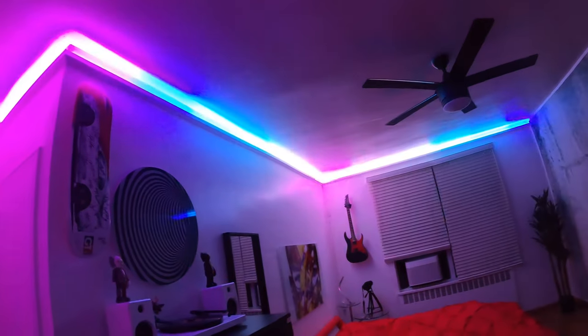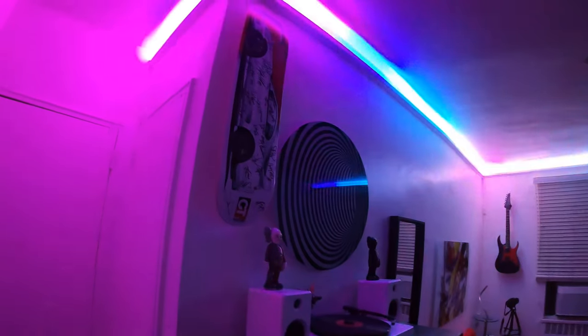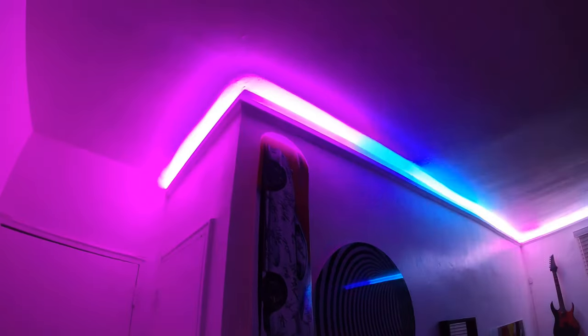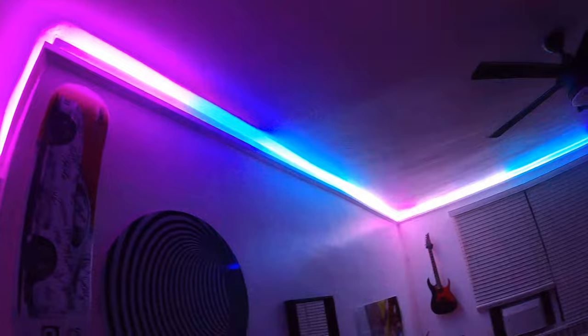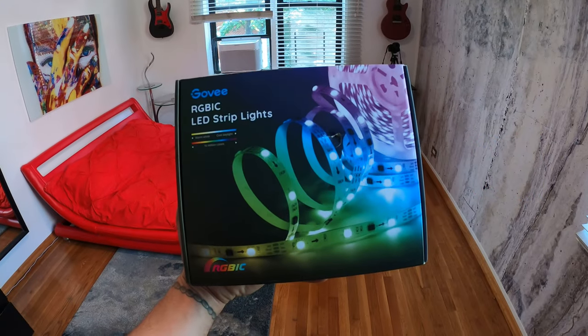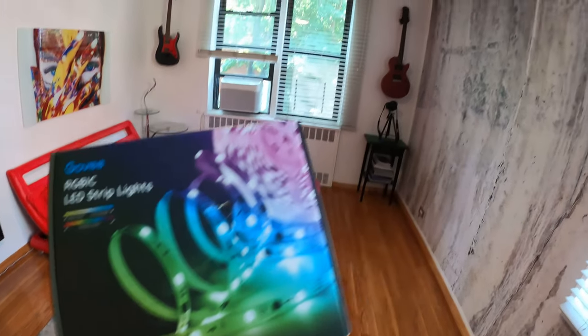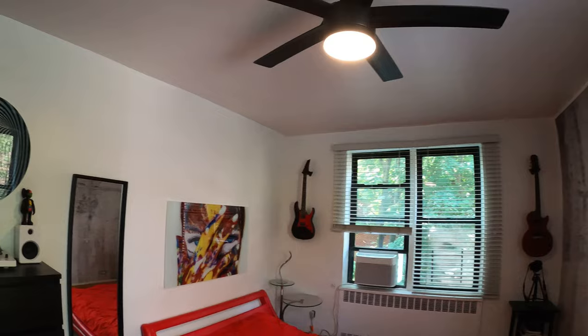Hello everyone and welcome to Jumper Man Tech where we specialize in HVAC but do everything DIY. In today's video I'm going to show you how I installed indirect LED strip lighting across my bedroom ceiling. Thank you to everyone tuning in. Today I'm going to be installing the Go-V RGBIC LED strip lights across my bedroom ceiling.